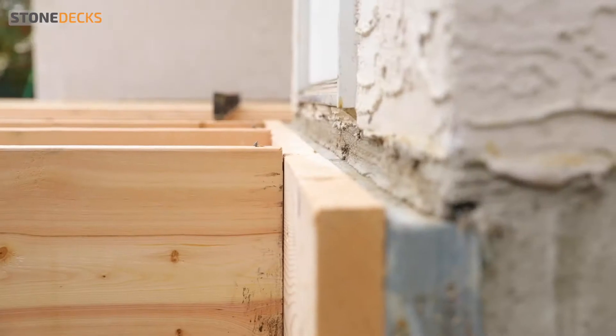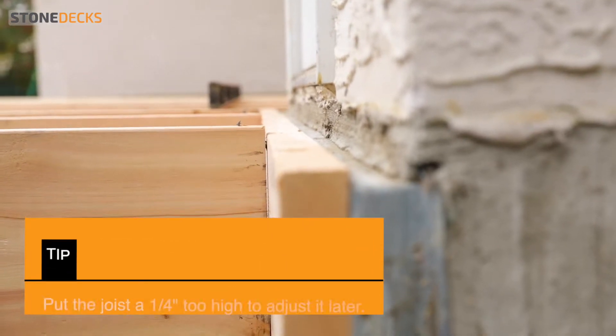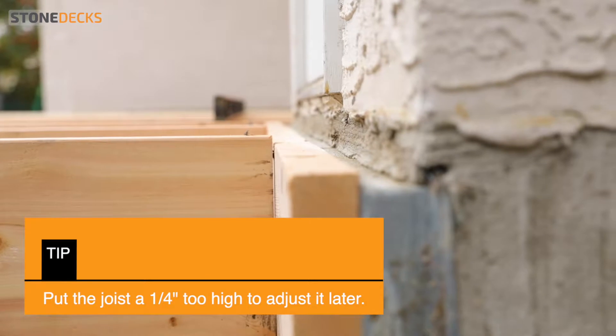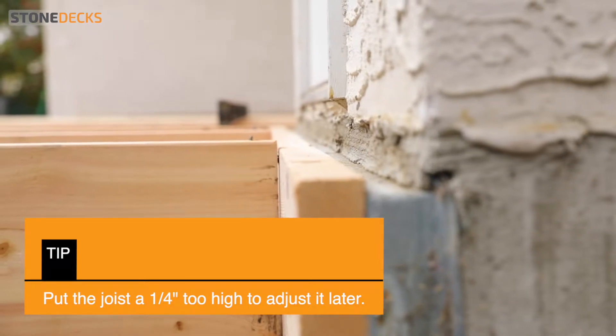We do that because the dimension of the joist is not perfectly the same from one to another. So the goal is to have the top of the joist lining up very well with the top of the ledger board.